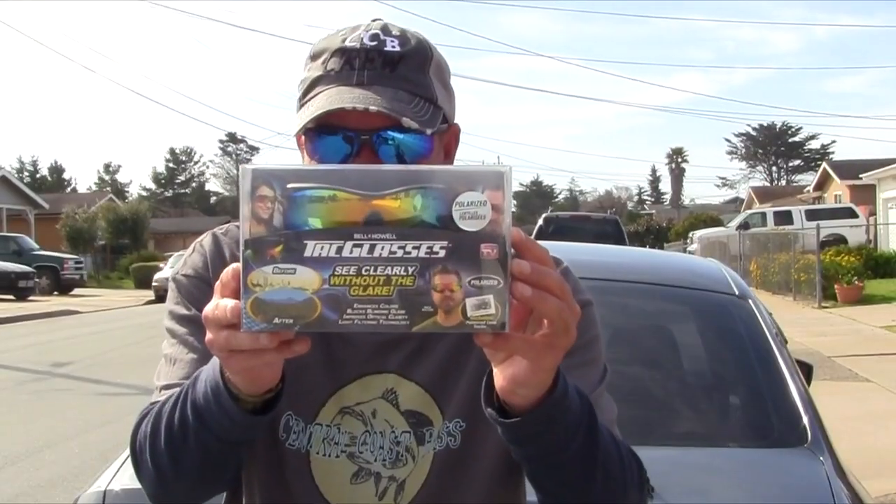Hello and welcome to this little CCB video blog. Today I'm going to be doing a review with some sunglasses — these ones right here. TAC glasses, as seen on TV.